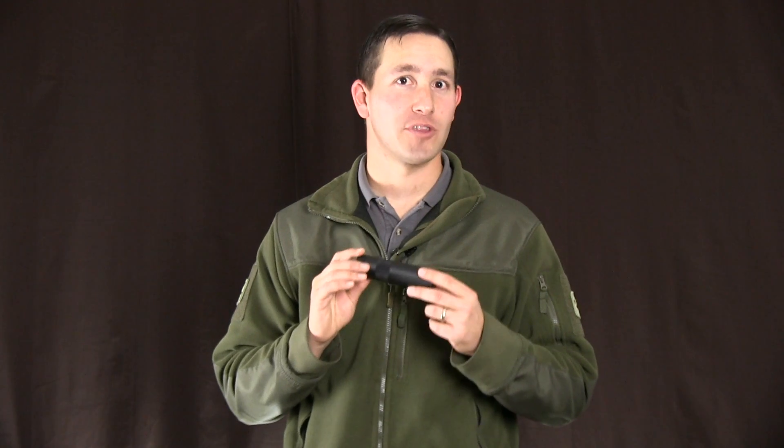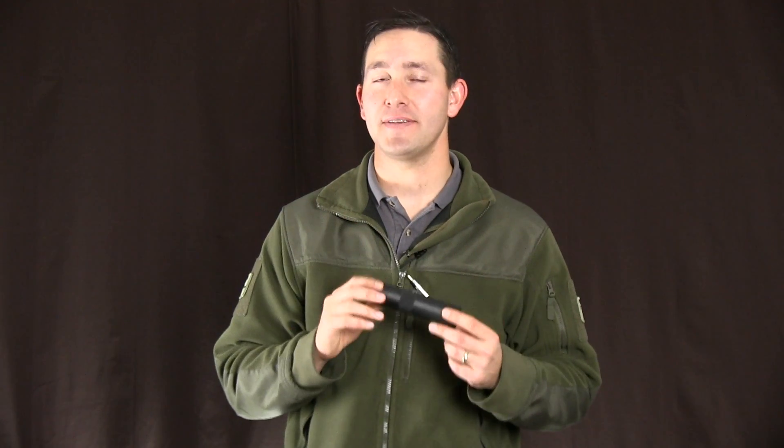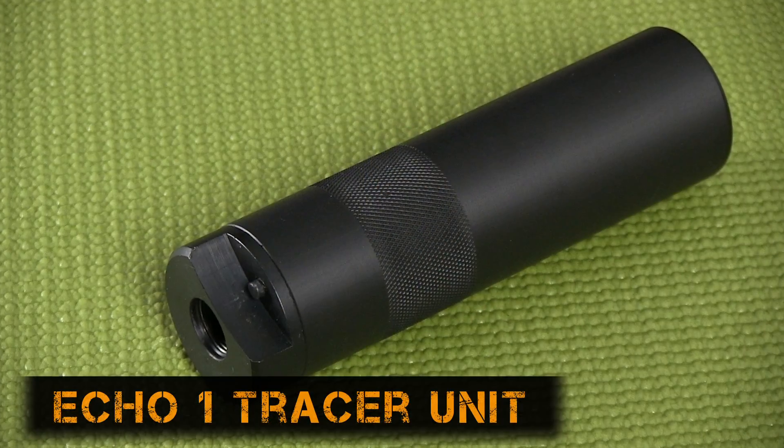Hey guys, Matt here with Fox Airsoft. I got something special for those of you who like to play at night. Today we're looking at the ECHO-1 tracer unit.